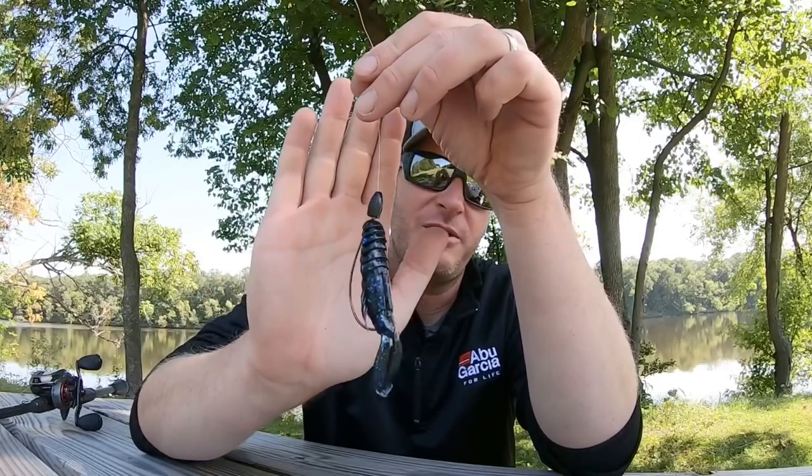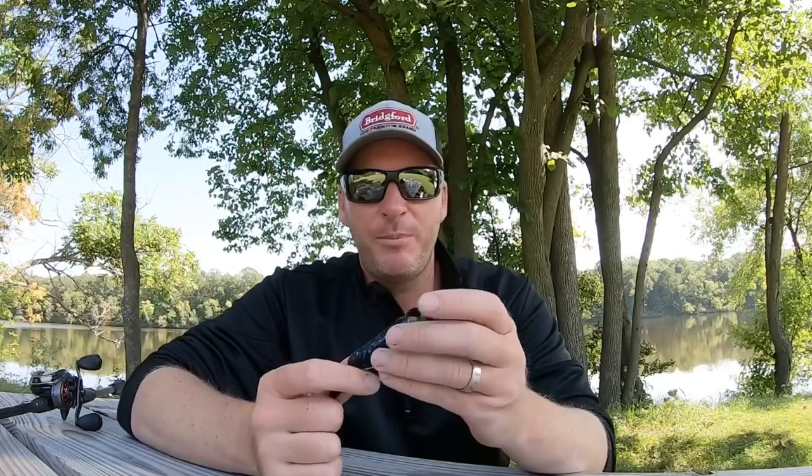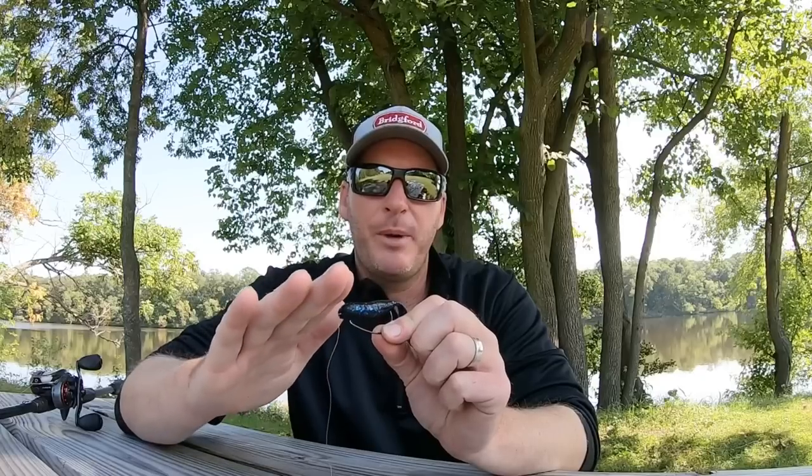I like to, if I can get away with it, leave my Texas rig unpegged, because of the shape of this bait. When it comes through the water and separates from the weight, it really glides very nicely. It's got that flat body, and because the legs are not super heavy kicking legs, it allows the bait to continue to glide.